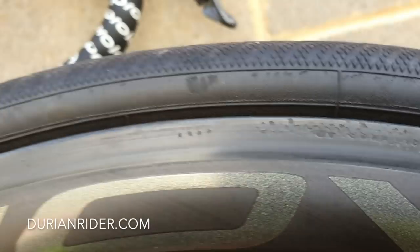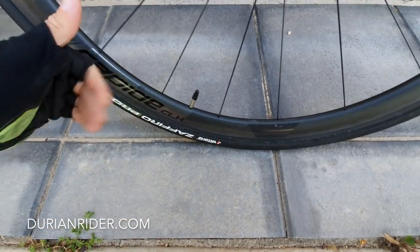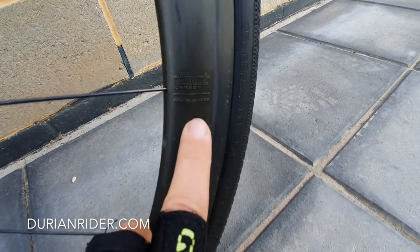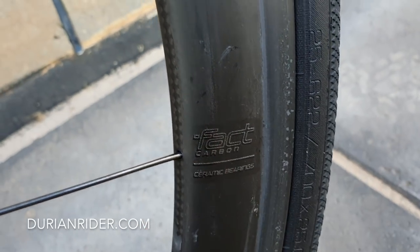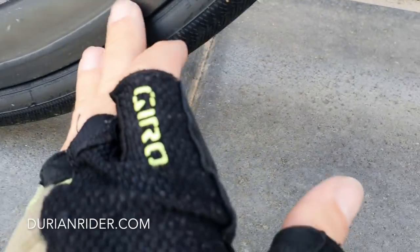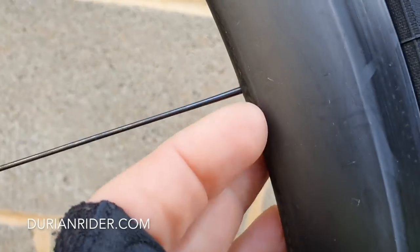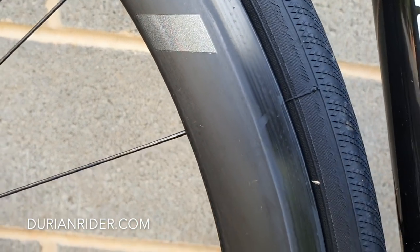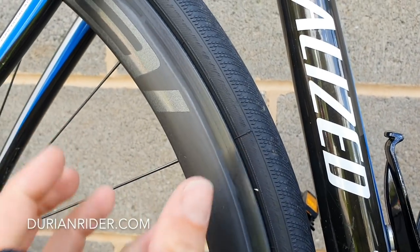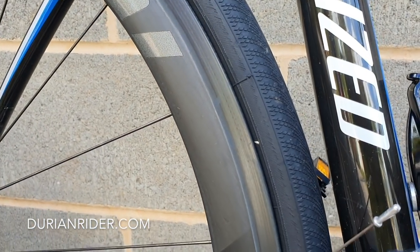That's on the braking track there. These are Roval wheels — very nice, with ceramic speed bearings. They ride very nicely. The void issue is only on the front, not too much on the rear. Just inspecting the rim surfaces for any cracks. You also want to go around the eyelets and look for any cracks in there. Importantly, check the cracks from the inside because that can cause the rim to explode. You want to suss that out as well.